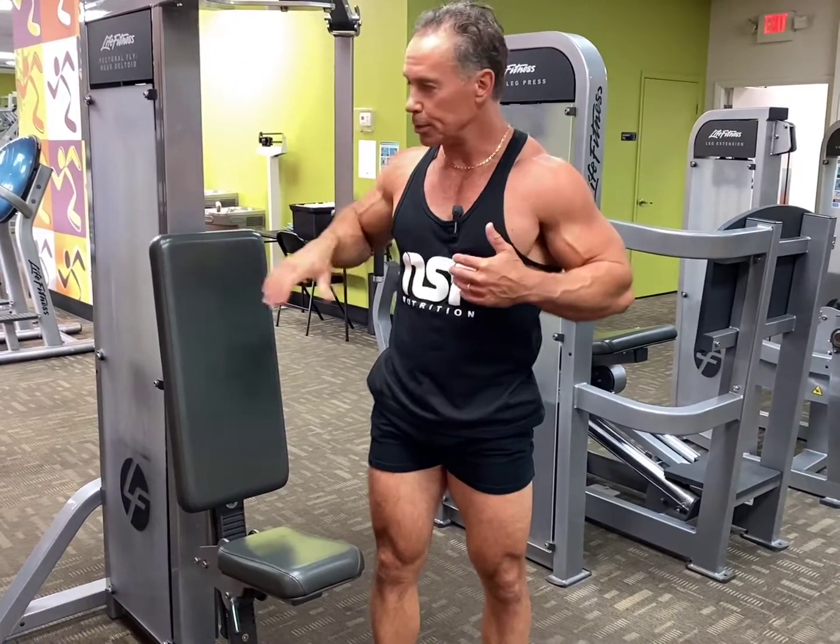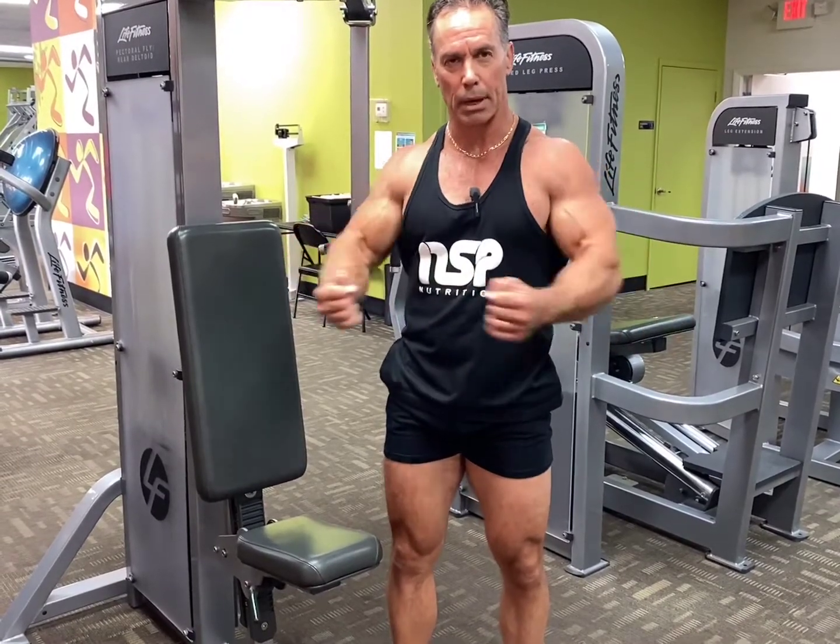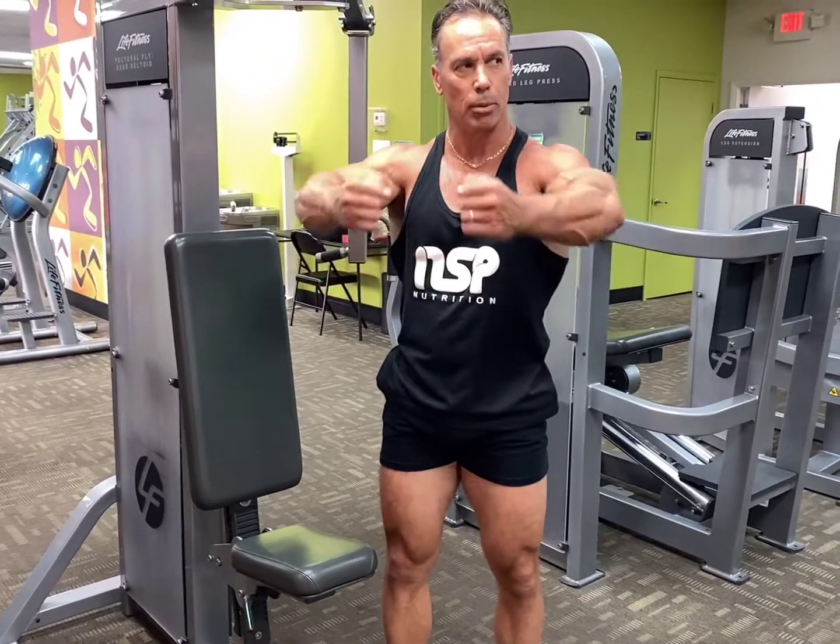A couple of key things with this particular exercise: don't drop your elbows when you come back. People do that all the time. You're going to keep your elbows up so you get the stretch and you can contract.